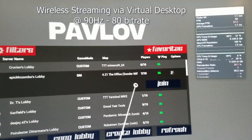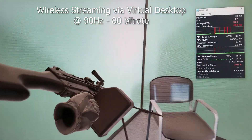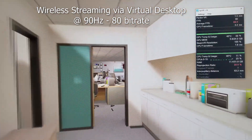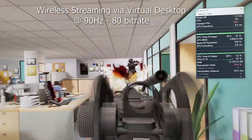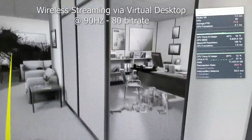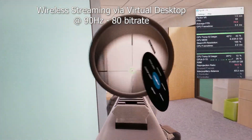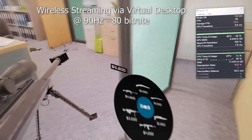Now I'm testing wireless streaming for Pavlov. I'm running at 90Hz and 80 Mbps bitrate. Pavlov looked pretty nice and I would say it ran smooth about maybe 70-80% of the time. For fast-paced games like Pavlov, wireless streaming might not be the best option, but if you want to play wirelessly for Half-Life Alyx or slower-paced games, then wireless streaming is definitely very nice.